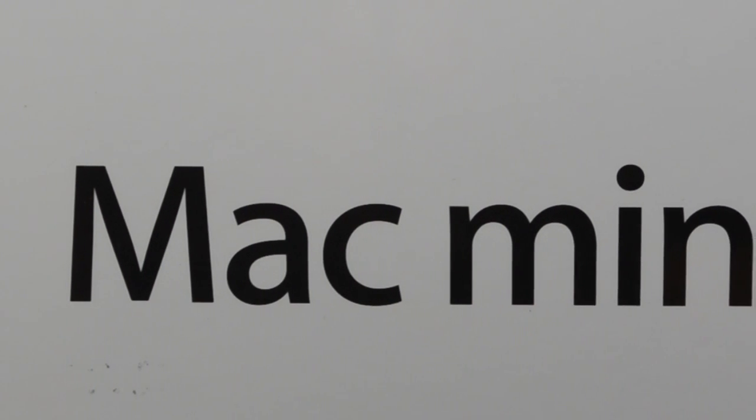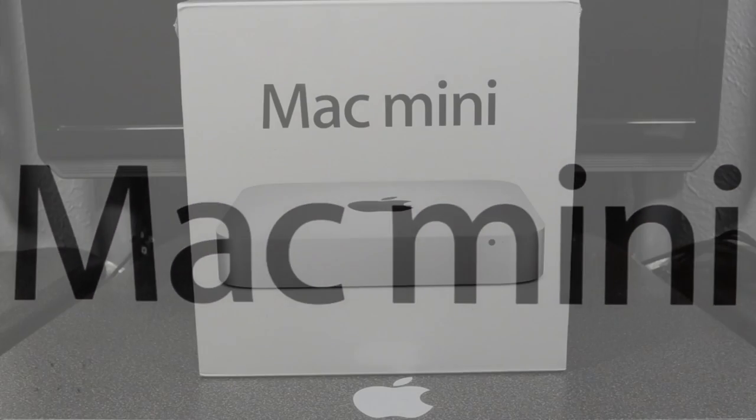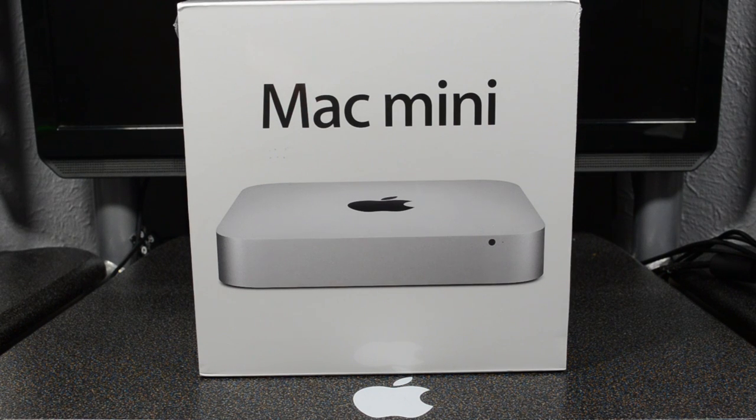What is going on guys, today I'm bringing you an unboxing of the new Mac mini. This is going to be the 2012 Mac mini, the one that they just released or refreshed about a month ago when they announced the new iMacs. I wanted to give this a go and scoop one of these up before the iMacs come out.